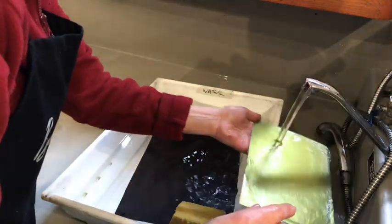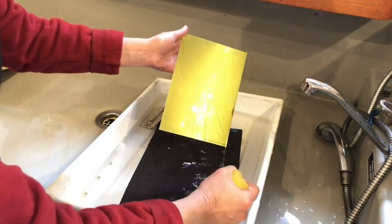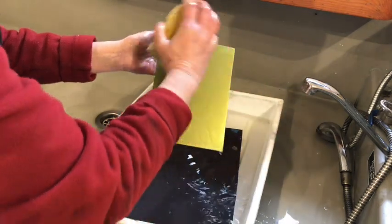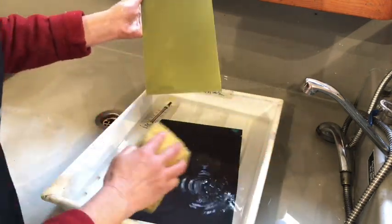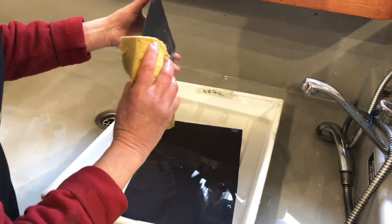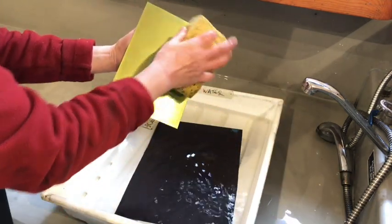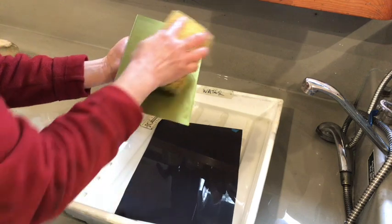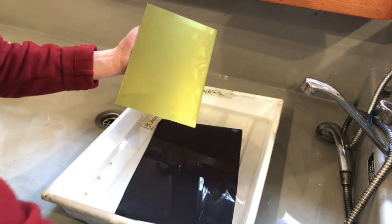Once the plate has been etched enough in the water tray, I'm just going to give it a quick rinse to make sure there's no little debris on the plate. Then I'm going to squeeze my sponge and take off the excess moisture off the plate — front and back — squeeze it again, and take as much water off the plate as possible with the sponge.